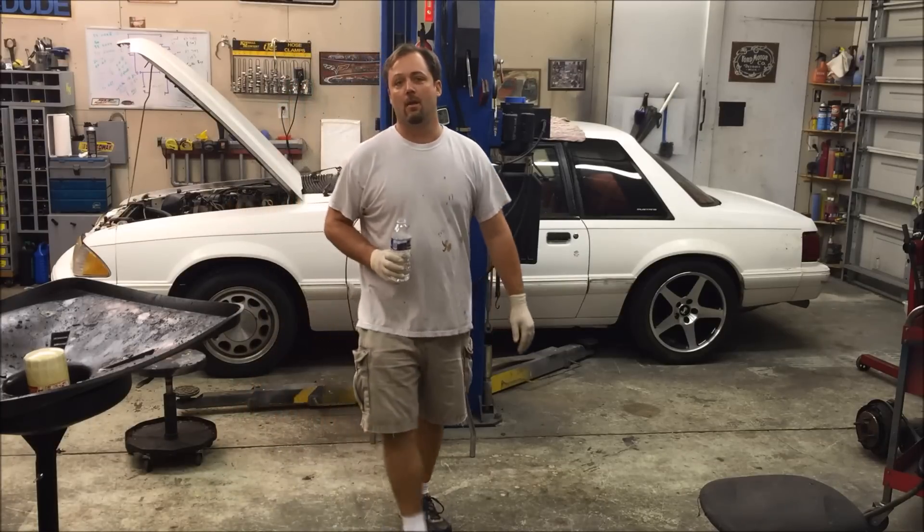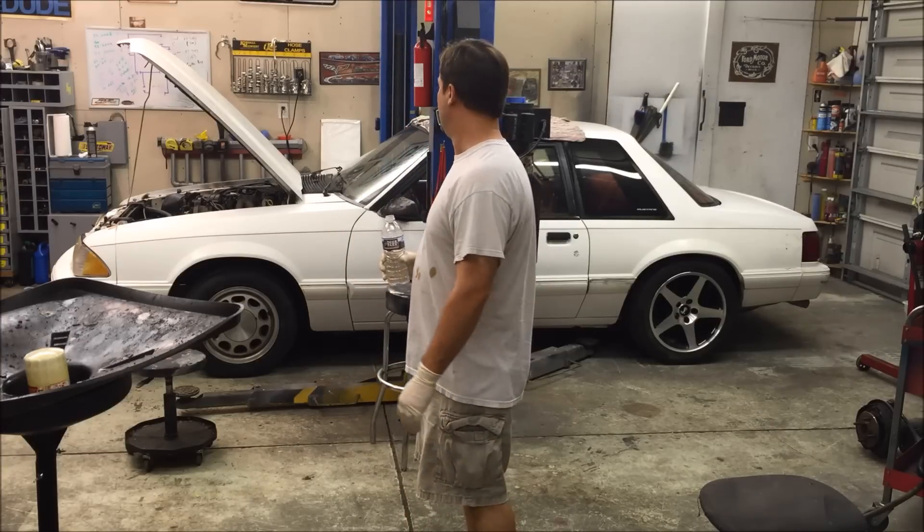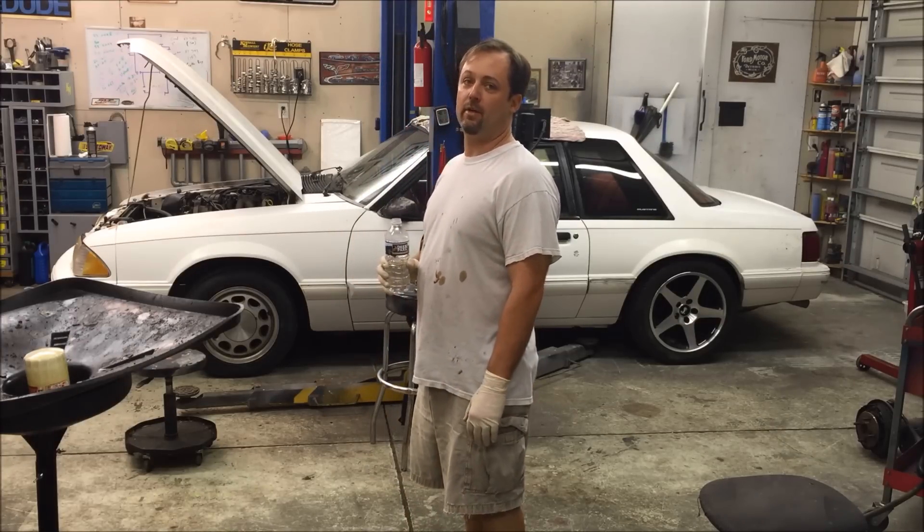All right everybody, it's time — I'm gonna start tearing it apart. We put our 5.3 in it in about 10 minutes; it's not gonna be a running and driving car anymore.